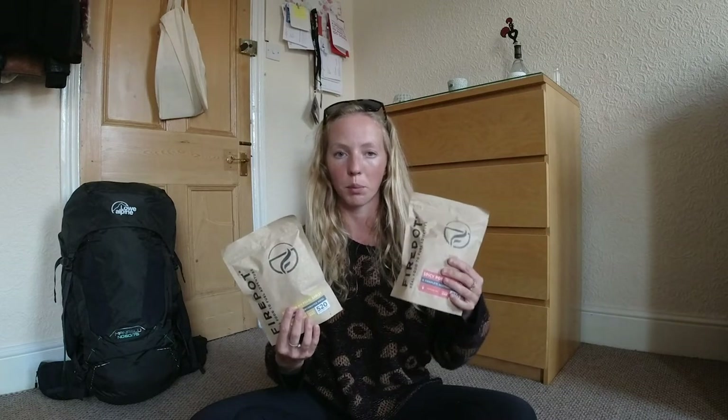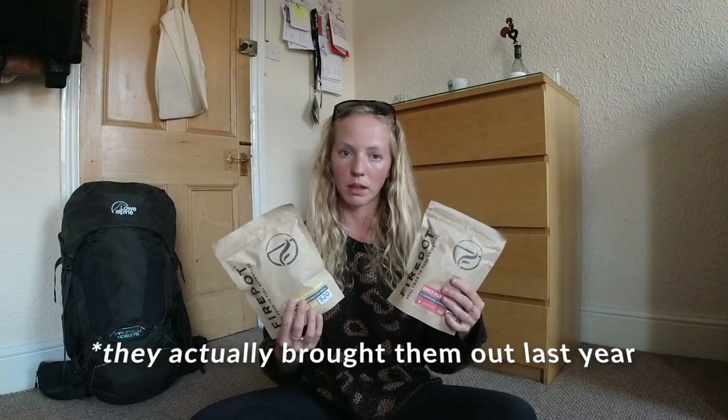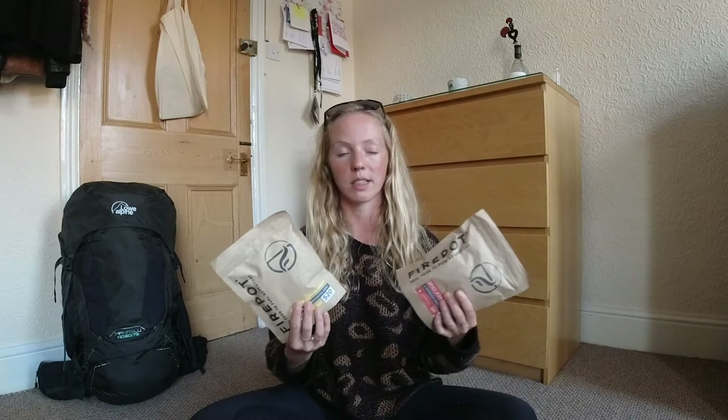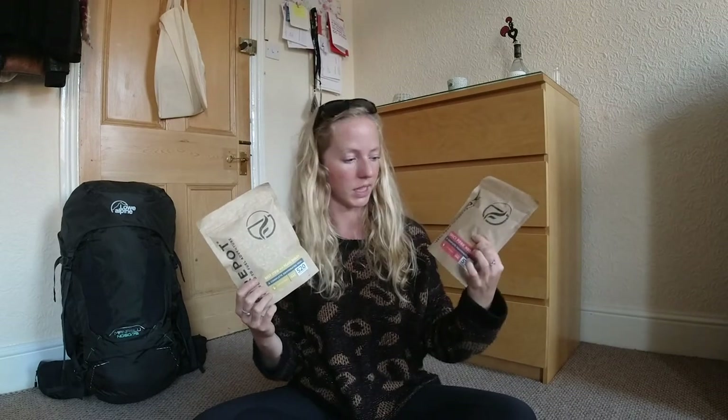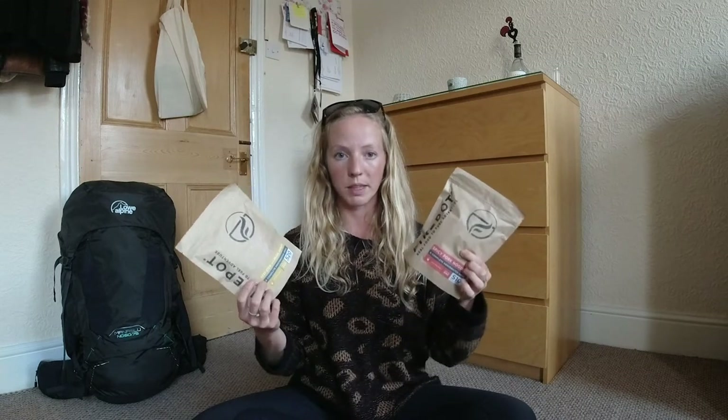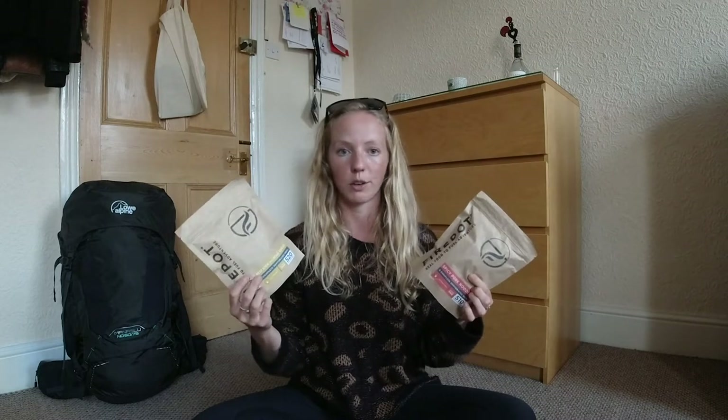For meals, Firepot Food have kindly supported me with this challenge — they really liked what it was all about. They've just brought out a new range of outdoor meals in completely compostable packaging. You can put it in your compost bin, or in regular household waste where it will still go to landfill but will break down within a year, as opposed to plastic which takes a hell of a lot longer. They do amazing meals — spicy pork noodles, beef stew with pearl barley — literally better than what I can cook in my kitchen. The difference is you tip the food out of the bag into a pot and cook it like normal food.